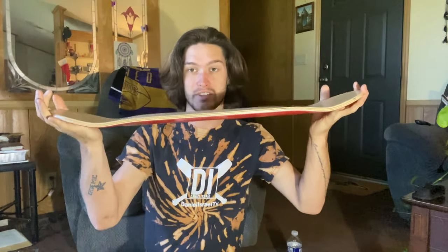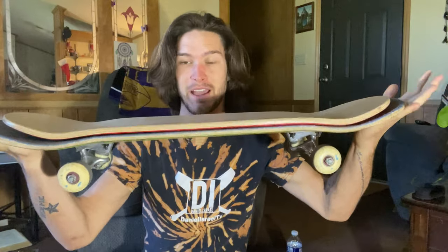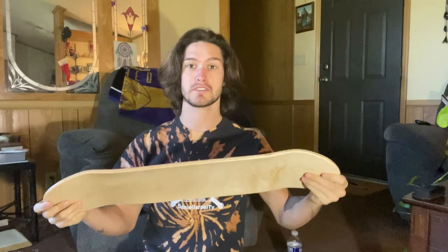Hey, what's up guys, welcome back to the channel. Today we're about to go outside and skate, but I just bought a new 28-inch deck. You can tell it's shorter than the average deck because it's shorter than the average deck. I bought this so it would fit in my prop case for when I'm traveling and doing shows. For right now I'm just gonna transfer over the hardware and then we're gonna go outside and check this thing out.